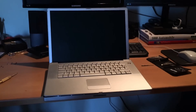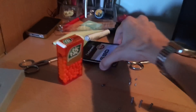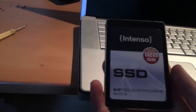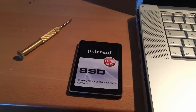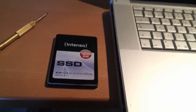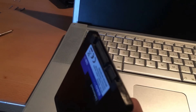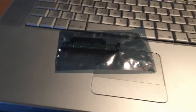I have this PowerBook G4 and today we're gonna do something crazy — we're gonna modernize it and put an SSD in it. Seriously, an SSD. I happen to have this Intenso one that came out of my Acer. PowerBooks don't have SATA, so I had to purchase an adapter.